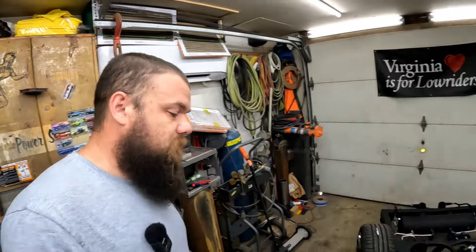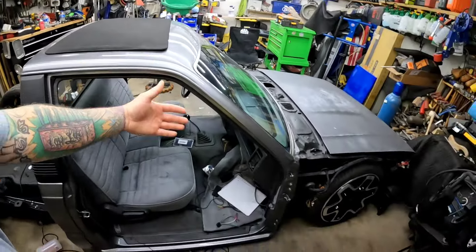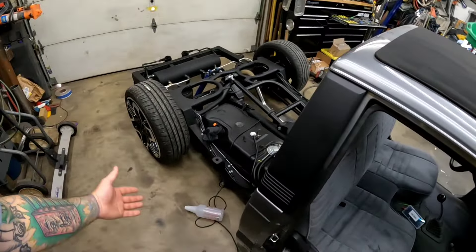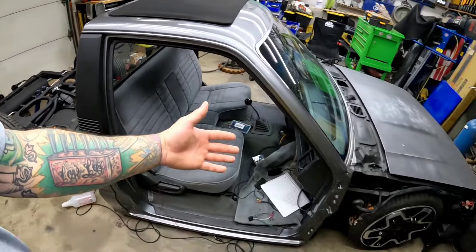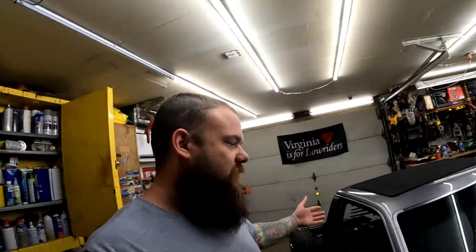Welcome back to the channel. My name is Crawford. This is Virginia's for Lowriders. We're doing the thing — the Mazda B-Series body drop, bagged, custom suspension, exhaust, interior, paint, bodywork. You name it, we're doing it.